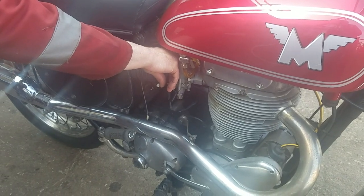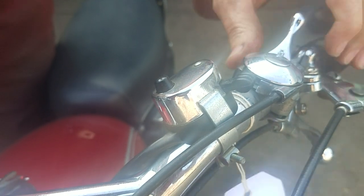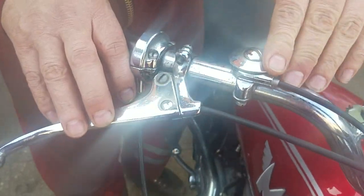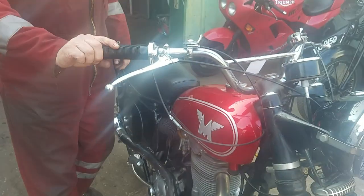There we go. Valve lifter. Advance and retard — slack advance, retard it a little bit. Clutch. Choke off, choke on. Pump brake. Loud, quiet.